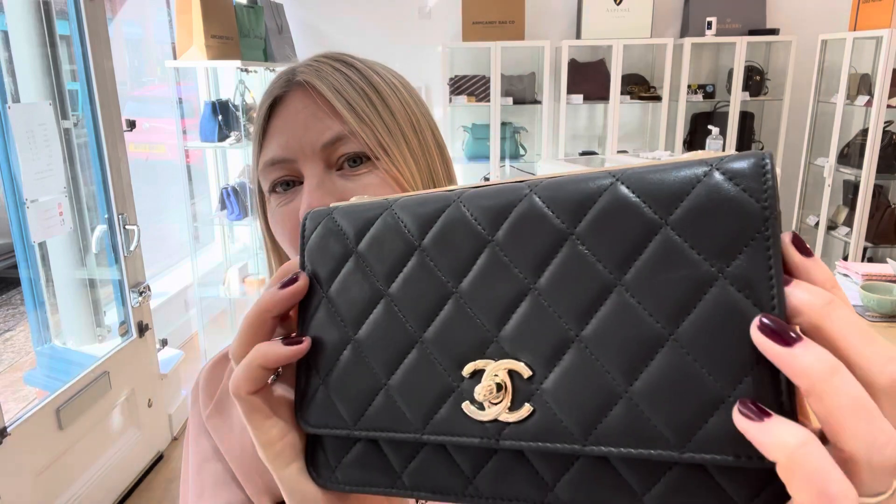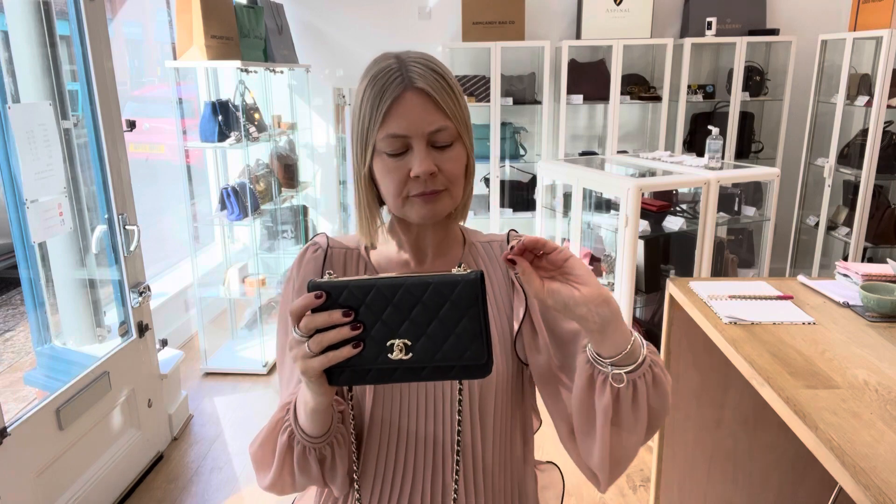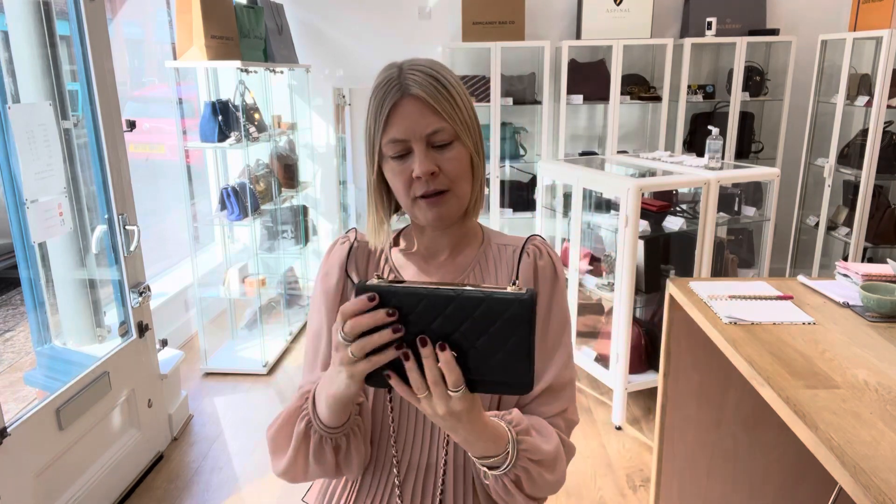I really do like it in grey. It's quite a dark grey but it just makes it seem a bit softer and more subtle than black. I mean, I don't know if you would call that subtle, but I think you get my point.